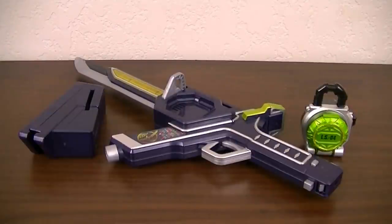Hey guys, KRXF here for another review. This time I'll be bringing the Deluxe Musou Saber and Melon Lockseed from Kamen Rider Gaim. This is a 2-mode weapon used by Kamen Rider Gaim and the 4th Rider in the series, Kamen Rider Zangetsu.